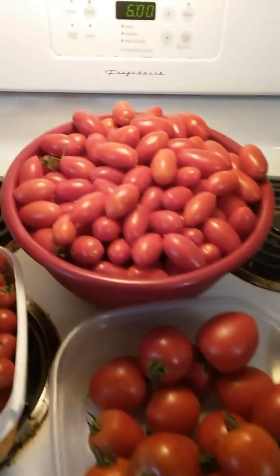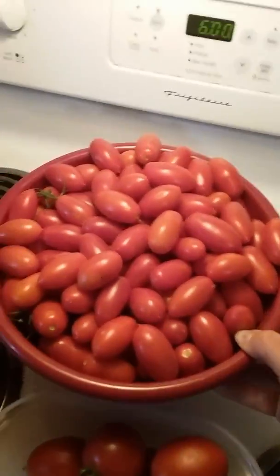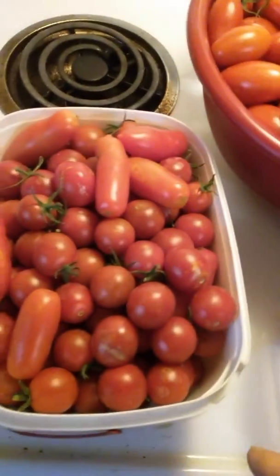This is the harvest off of my four tomato plants today. This bowl, this big bowl, and this bowl.